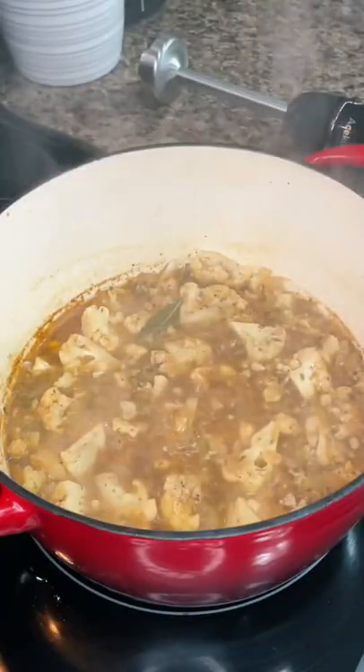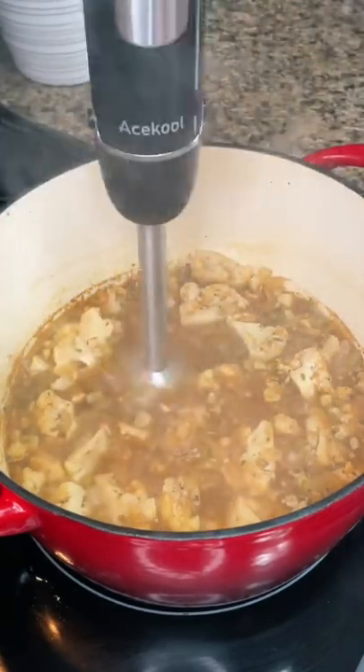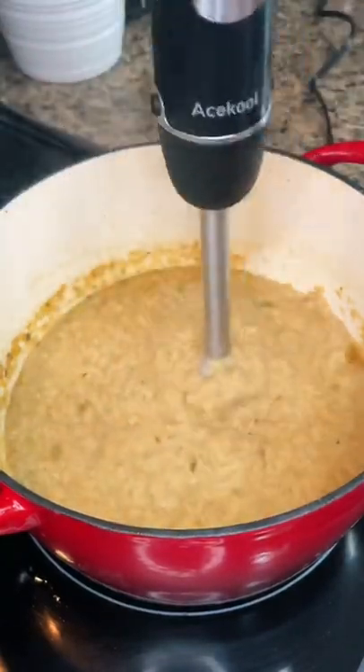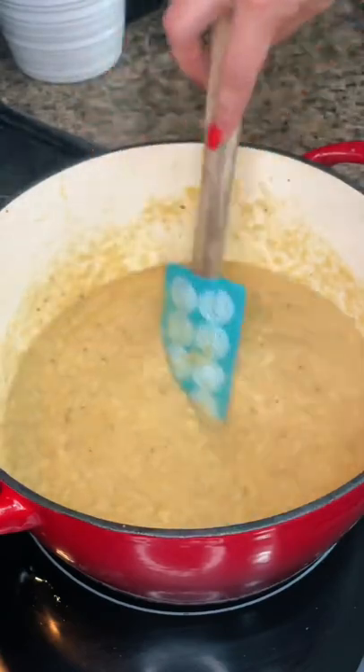Stir that up and let it simmer for about 15 to 20 minutes. Don't forget to remove that bay leaf. Then use an immersion blender to blend all the cauliflower until it's nice and creamy, adding more broth until it's the consistency you like.